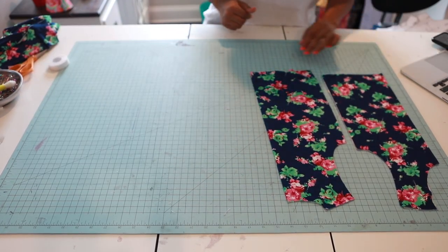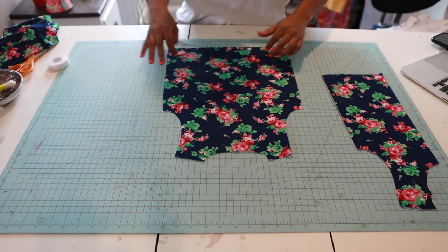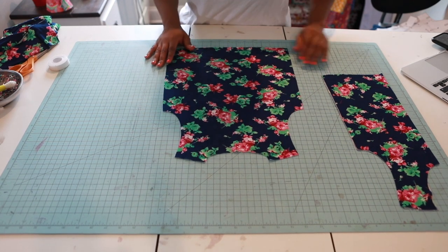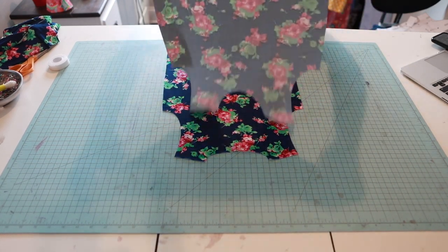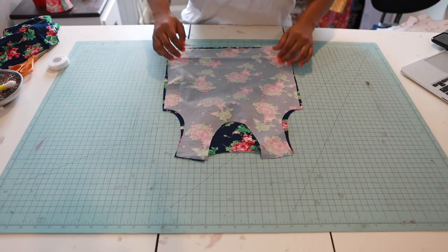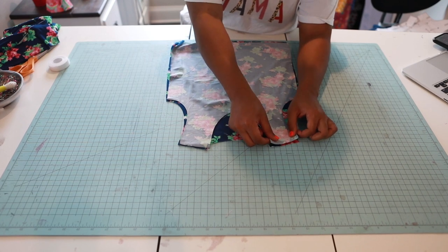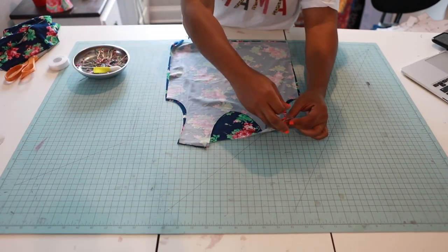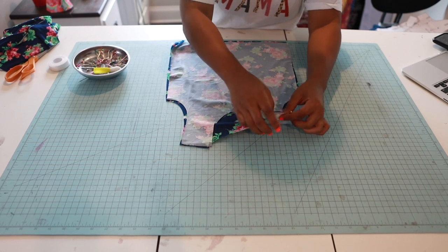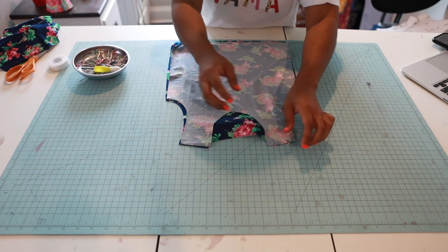Now we're going to construct our bodice. Take your back bodice piece, which was cut on the fold, right side up, and take your front piece — we're going to put these right sides together. We're going to be pinning; if you don't like to pin you don't have to, but this helps beginners make sure everything is lined up. We're going to pin the shoulder seams.